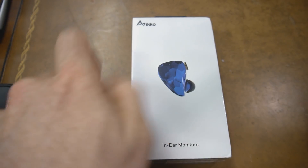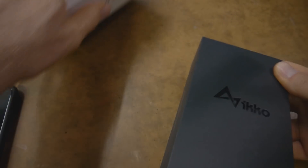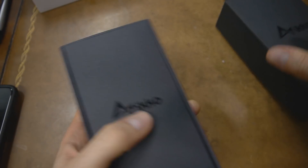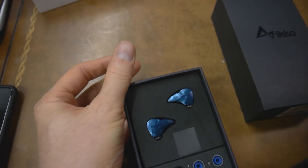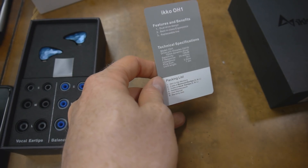Let's dig into this and see what we have here. Like I said, I haven't even opened this up yet, so I'm excited to see what it's going to be like. Packaging-wise, pretty good. Oh, wow. Actually, packaging-wise, that looks pretty cool. Let me just go over the specs really quick with the OH-1s.